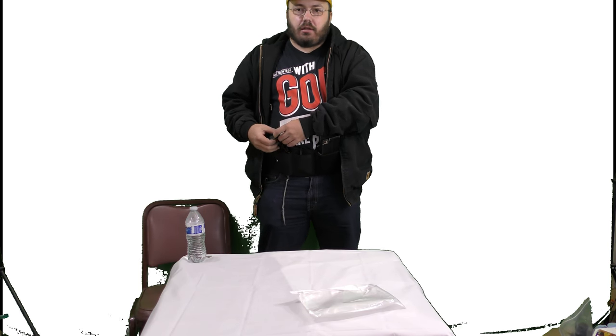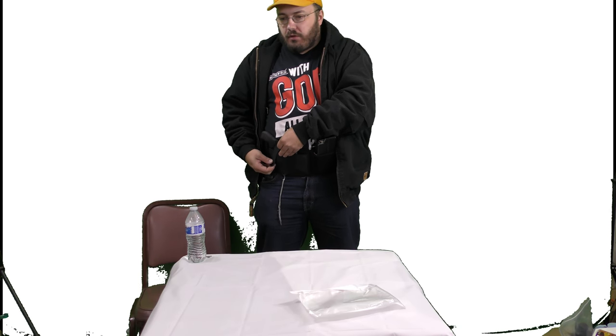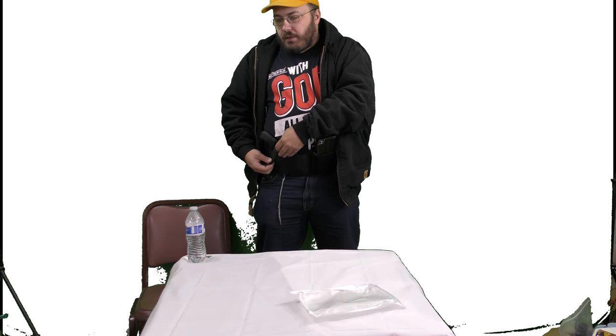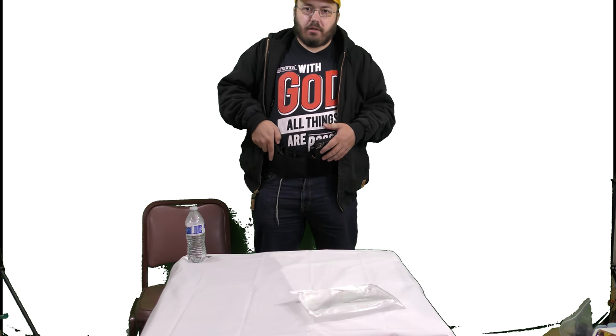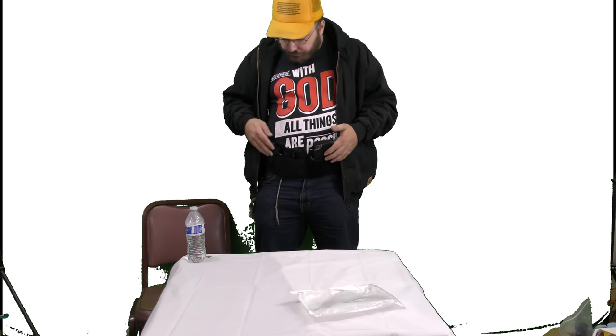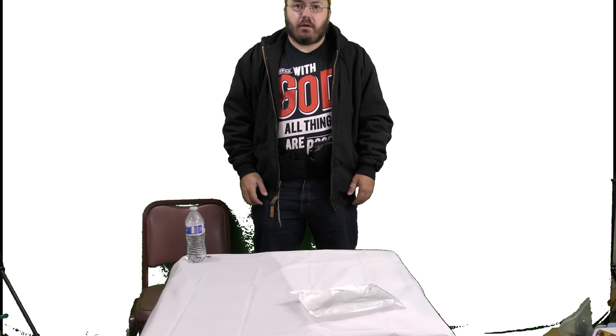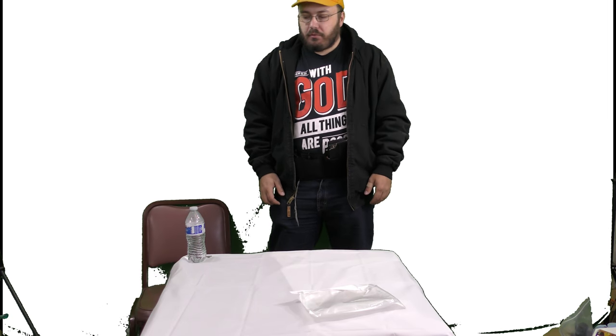I don't intend on carrying this every day because the belly band will work better for women — skinny women — than it would for a big-bellied man like myself. But in a pinch it's nice. Just put it on, take the gun with you. I haven't practiced this a lot so I might fumble a little bit.